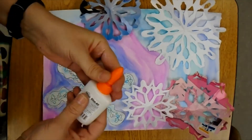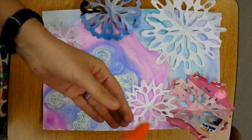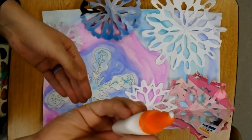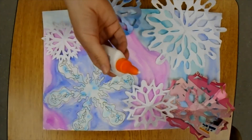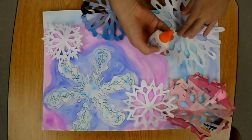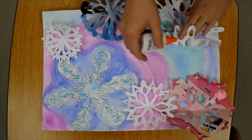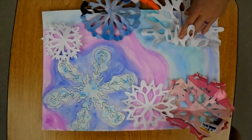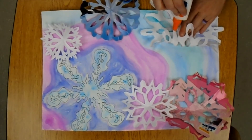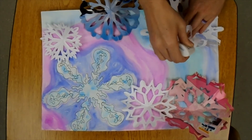I like to open up my glue bottle, twist the top, and then get a little bead of glue. When I glue this down, I like to hold it with one hand and then kind of peel back the snowflake and just do dots of glue. You may have heard an art teacher say 'dot, dot, not a lot' — so I'm not doing huge chunks of glue, just little dots where the snowflake is going to touch the painting.